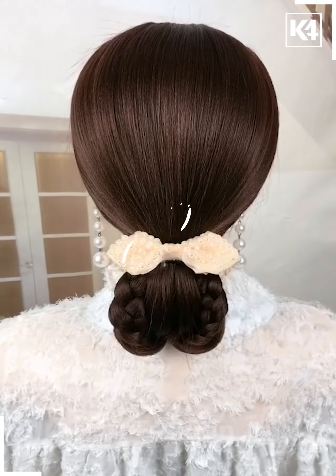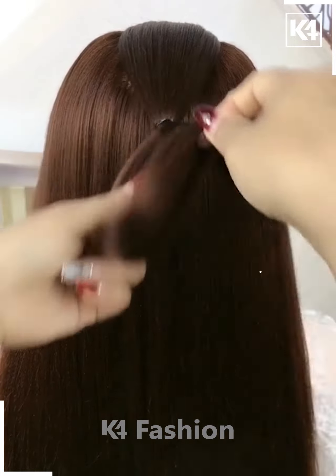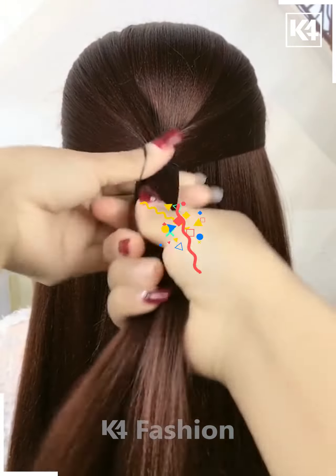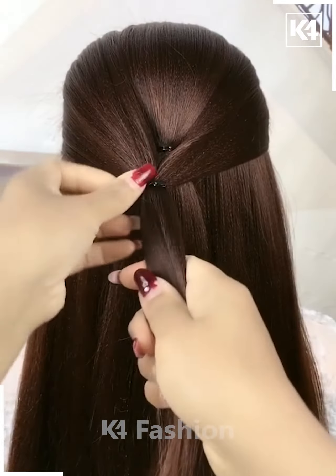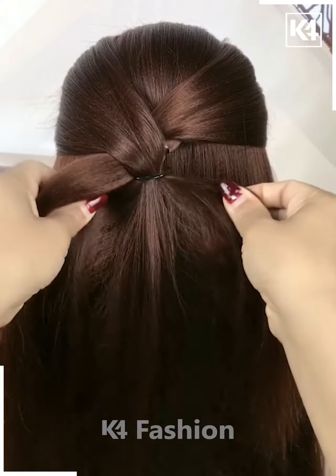For the next one, take the front portion of your hair and tie it nicely. Now take another section of your hair and tie it nicely with the help of an elastic. Make a knot out of it and then pull it inside out — it will look like this. Fix it and it's all done.